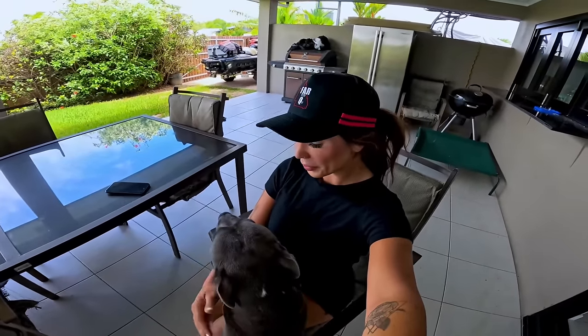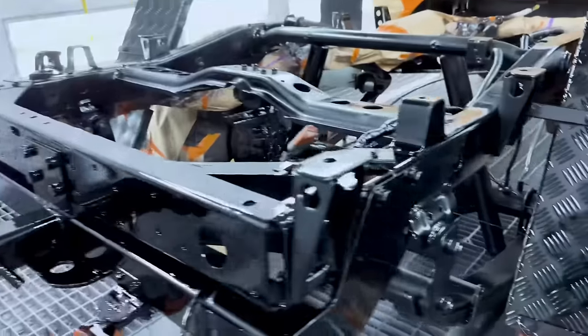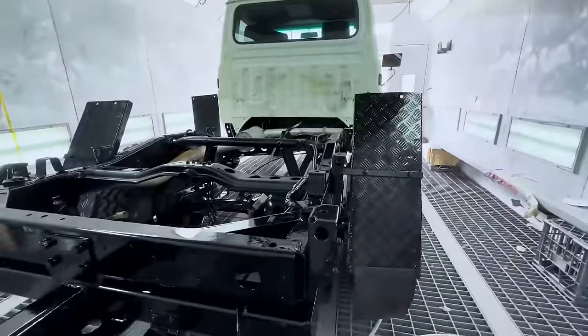I own a 2001 1.8Z Toyota Land Cruiser. It'd be nice to have something a bit more comfortable, so I'm going to give the Cruiser a makeover.